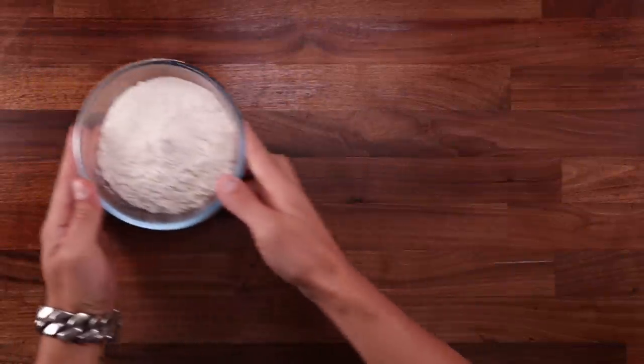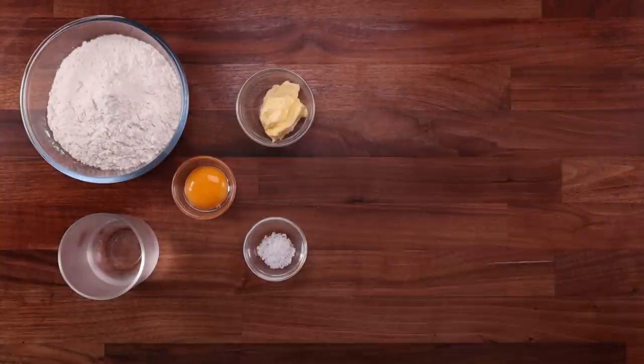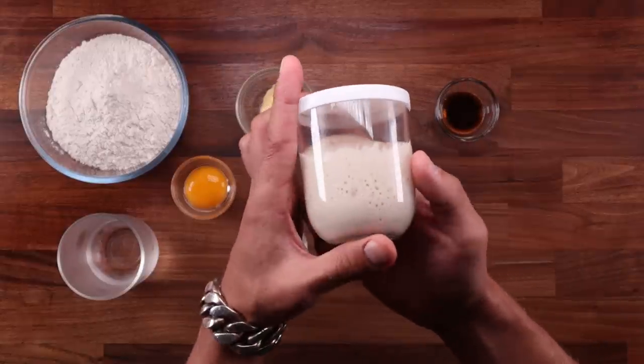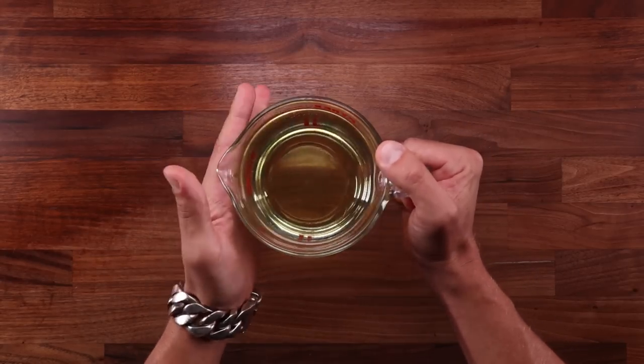For the dough, we'll need some white bread flour, water, an egg yolk, butter, salt, sugar, vanilla paste, and a sourdough starter. My starter here is getting a good workout since I've brought him back to life. That's all we need for the dough. Of course we'll need some oil for frying.